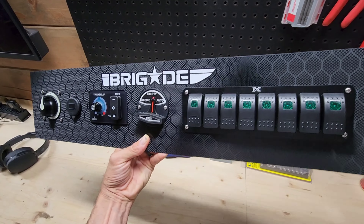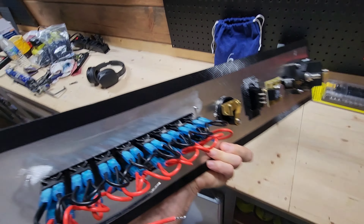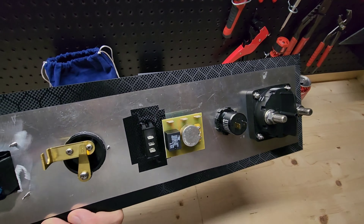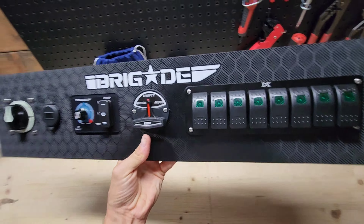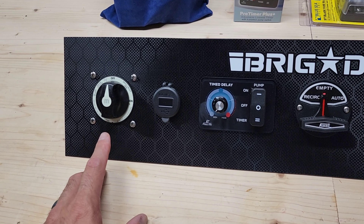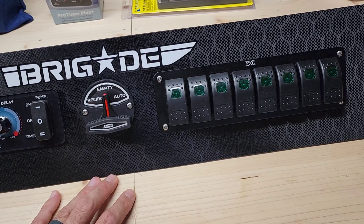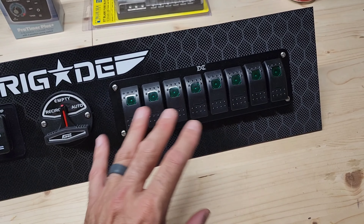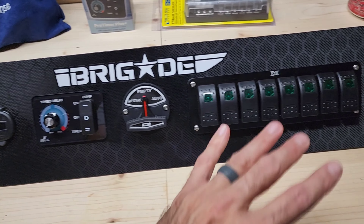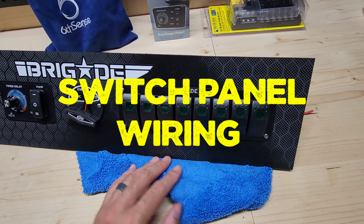Off camera I fabricated the switch panel. As you can see, it mounts the 8-gang switch, the Flow-Rite equipment, voltmeter USB port, and the battery kill switch. All I do is take measurements, cut out a panel from sheet aluminum, and very carefully measure all the equipment that needs to go into it and lay it out evenly. That's really all she wrote.